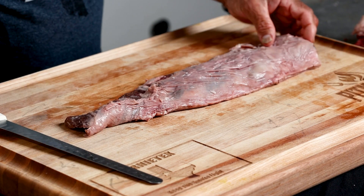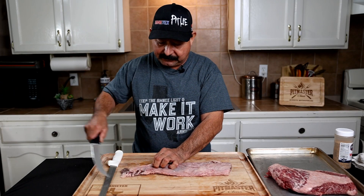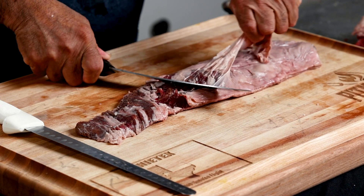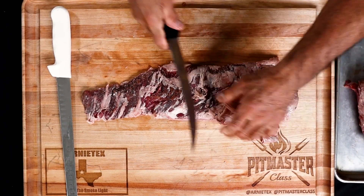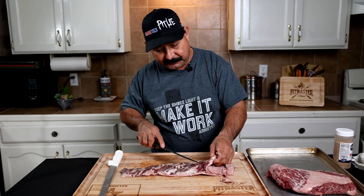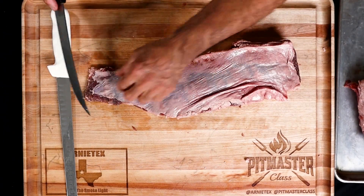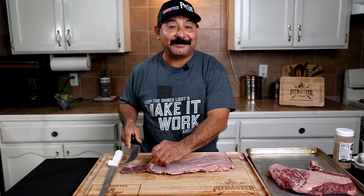I'm going to set this sirloin fajita aside. Let's see if we can get some of this skin off the outside skirt so you can get an idea of what it looks like underneath. Generally it doesn't peel off too well — sometimes if the meat's really cold it'll peel off a little bit easier. Right now it's giving me a hard time, so I am going to use the knife. This is an aged one — you can tell the color is a little bit darker. All that means is good flavor.